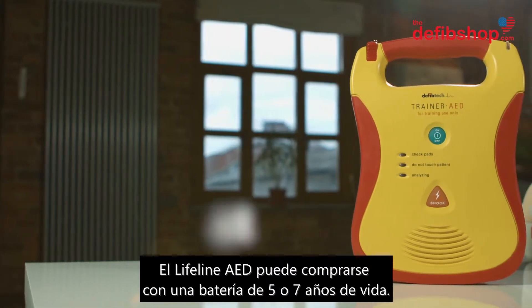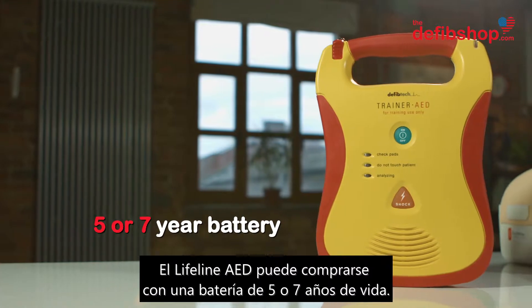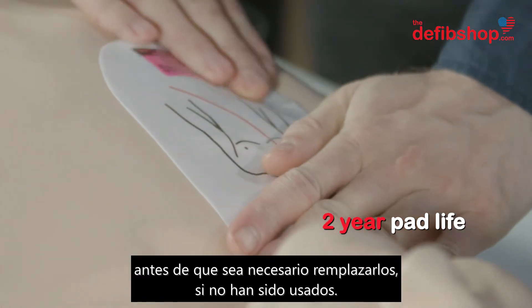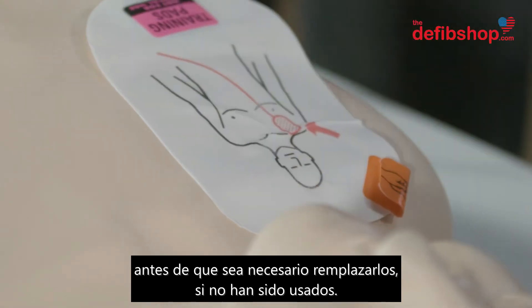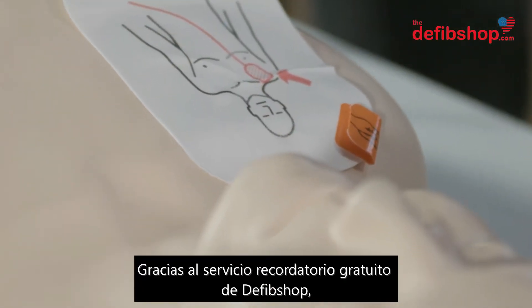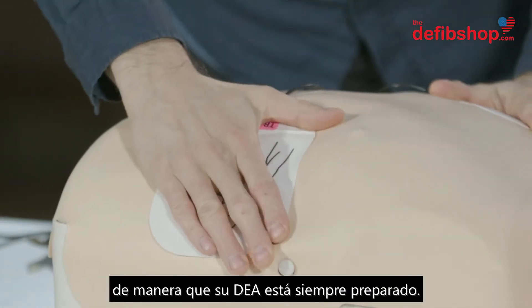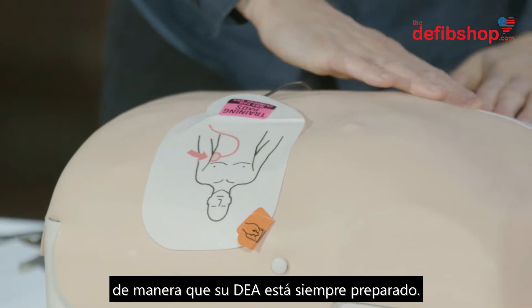The Lifeline AED can be purchased with either a five or seven year battery life. The electrode pads have a lifespan of two years before replacement is required, if they have not been used. Thanks to the free DefibShop reminder service, you'll be notified before your battery and electrode pads expire, so your AED is always in a state of readiness.